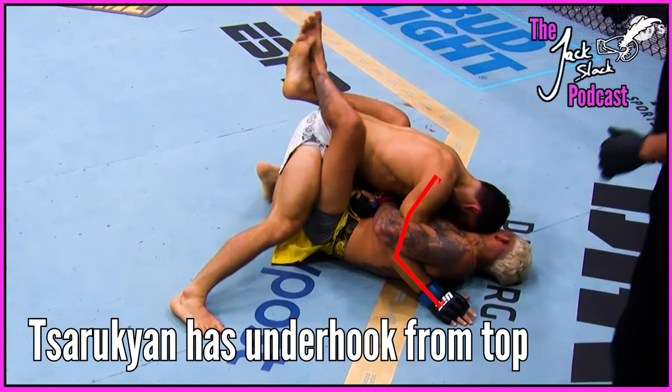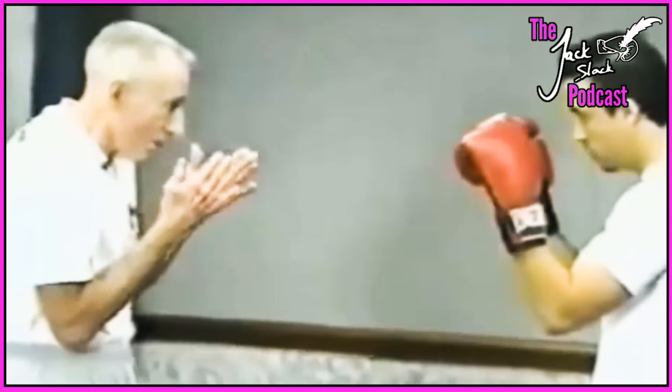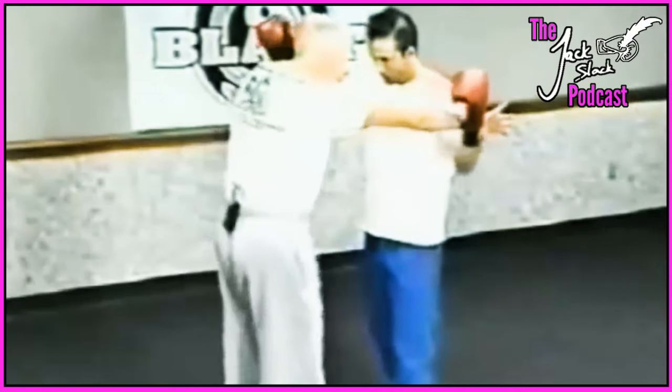An underhook is where your arm goes underneath the opponent's arm and you get your shoulder underneath their armpit — great for coming up, like on a single leg from half guard or using butterfly hooks to build up. Overhooks you see more in boxing, because people wrap over the arm — you go over their arm and pinch it under your armpit. In boxing you bring your glove in between your chest and your opponent's and that ties up the arm. You see tons of double overhooks in boxing, which you don't see in wrestling because you're giving the other guy double underhooks.